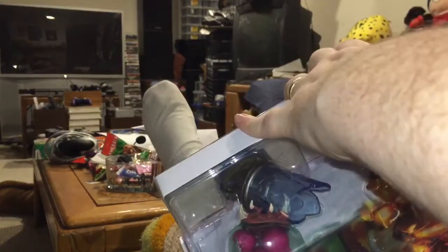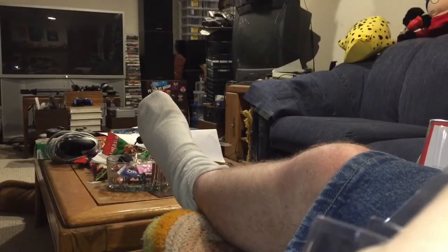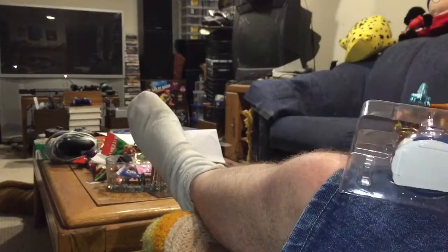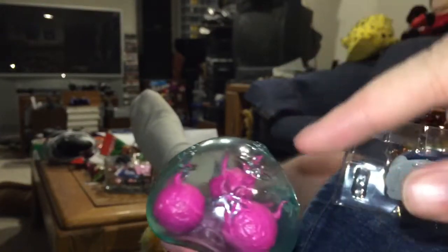So working our way around here from one side to the other — almost got it — there we go. And we have two new Metroid amiibos. I've been told that the Metroid is squishy, and it is — holy crap, that's cool!